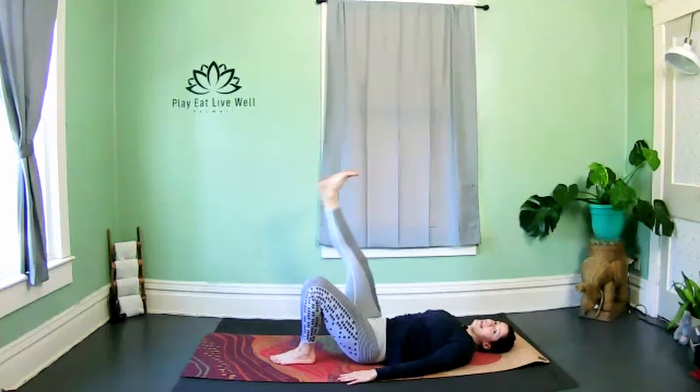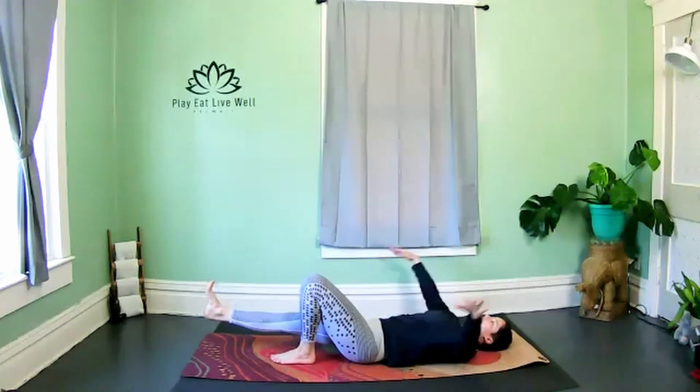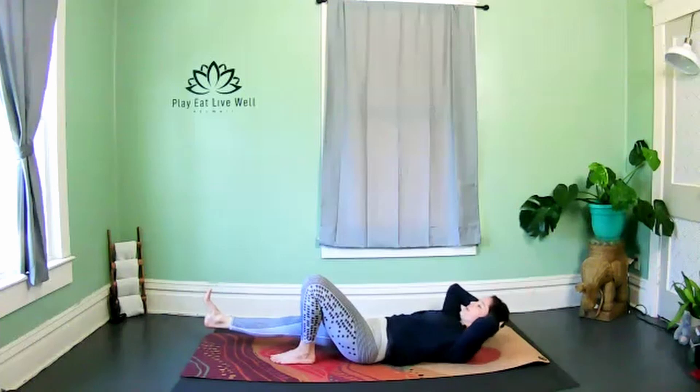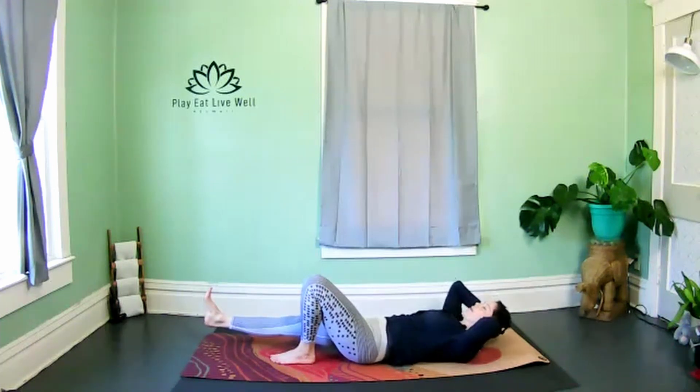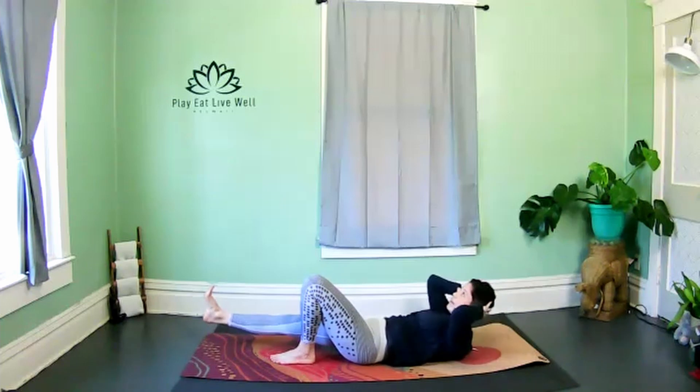The next time you lower the leg, keep the foot flexed, hold — let it hover from the floor. Bring the fingertips behind the ears for a basic crunch. We're grounding through the left foot on the earth, but the right foot is flexed and floating — really targeting those right obliques.